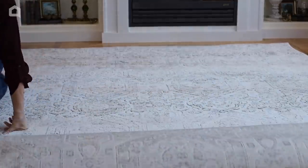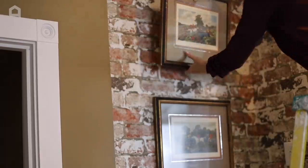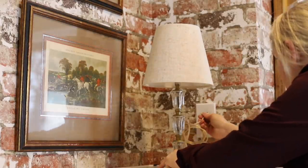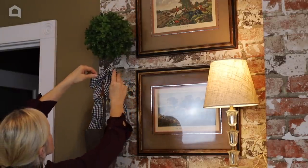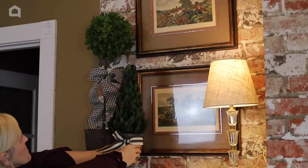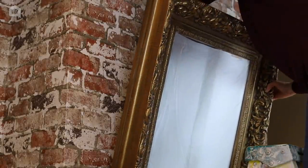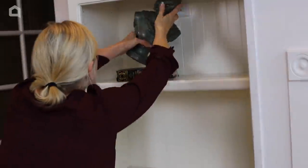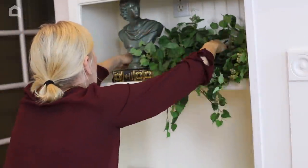Now that the hard part is done, it's time to roll out the carpet and put the room together. The lighting and accessories add so much interest and character. When styling bookshelves, greenery is a must, and I like to add fun accessories too.